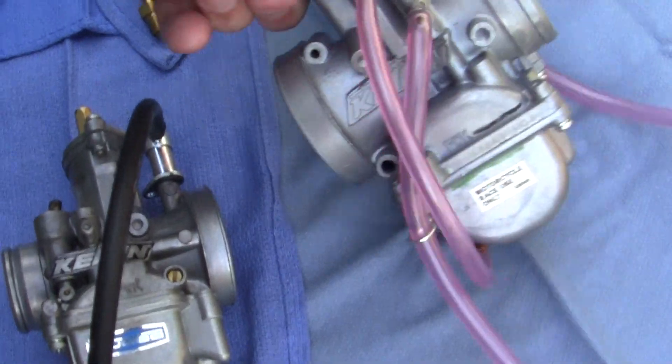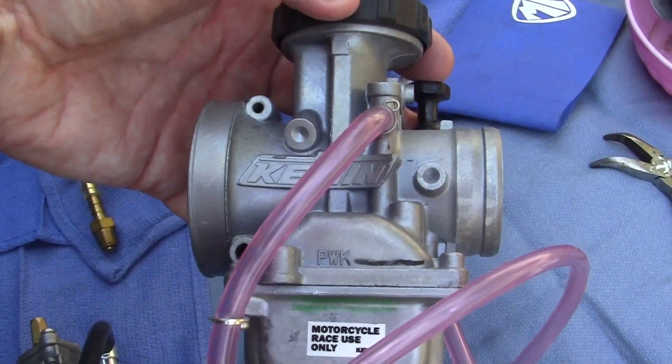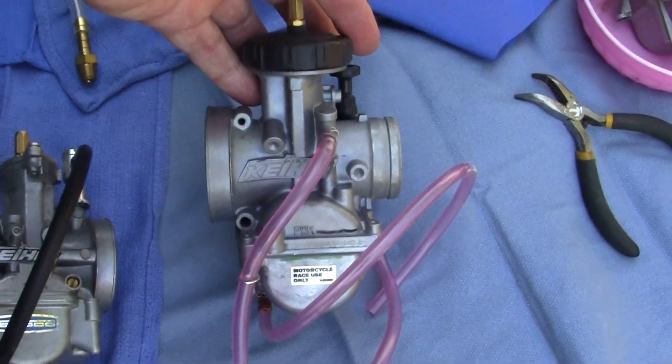Eventually the last thing I'll put on is this big giant — look at that KM 33mm. Man, you could make a porno with that, in the carb world anyway.